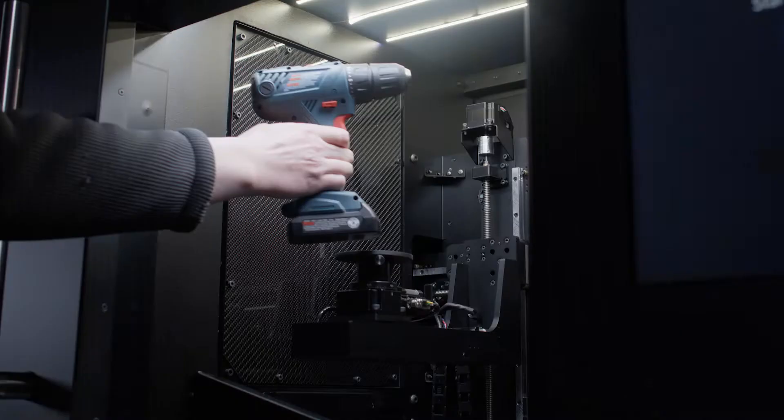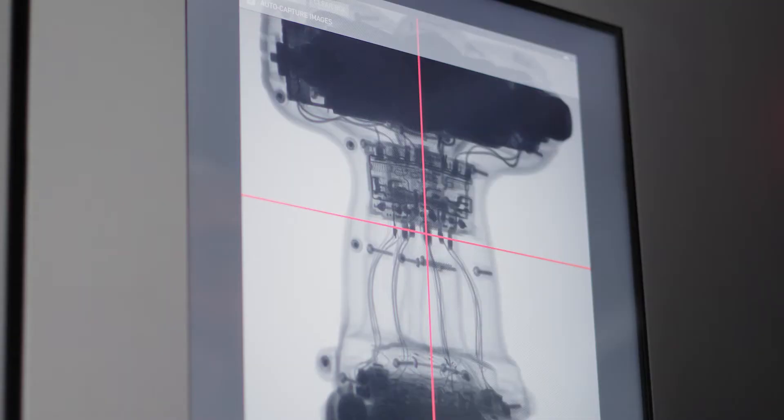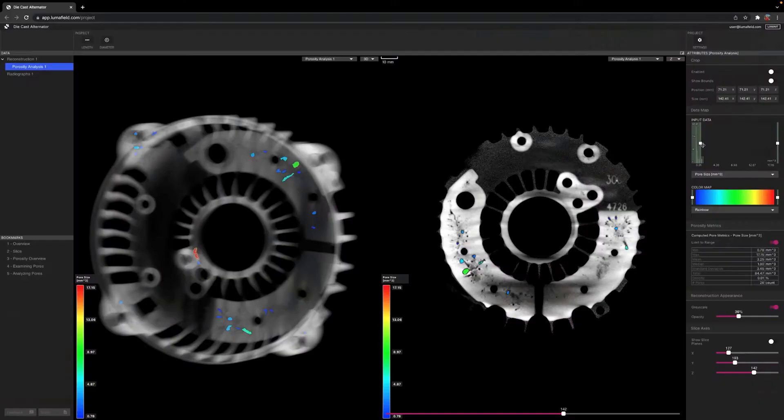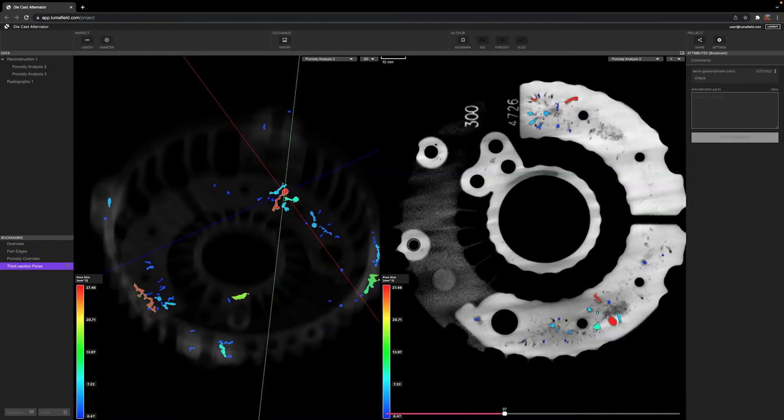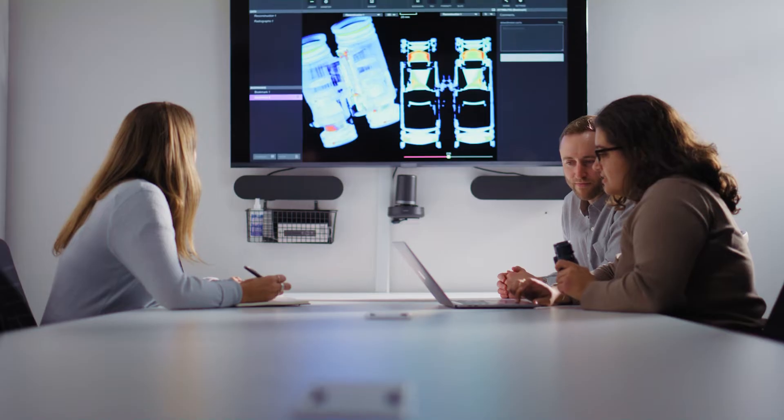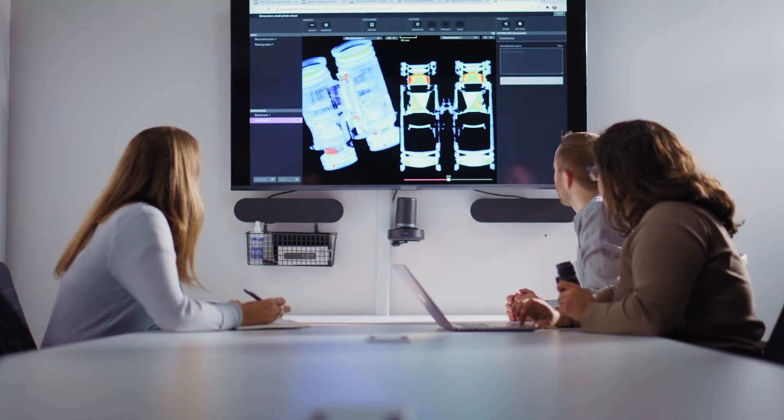This is different from 3D scanning, which gives you the outer shape of something. CT scanning, by contrast, gives you the inside view. Along with LumaField's software, the process gives you a chance to understand the product, its inner workings, and in some cases, whether it's built the way it is intended.